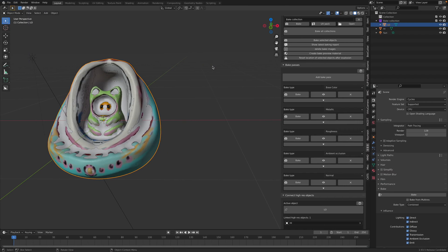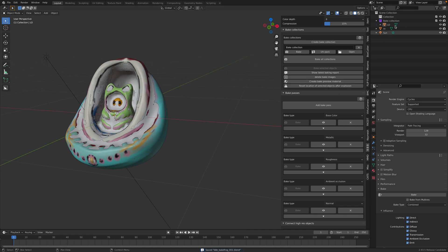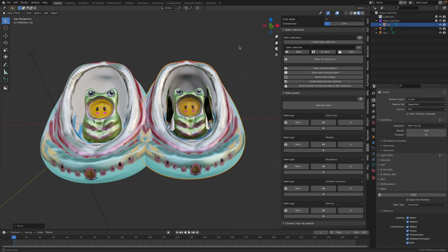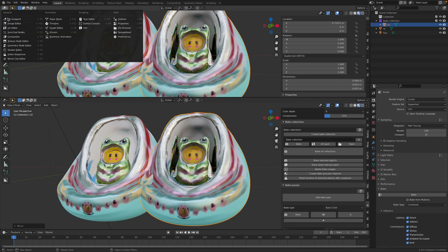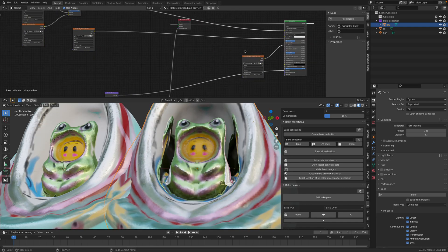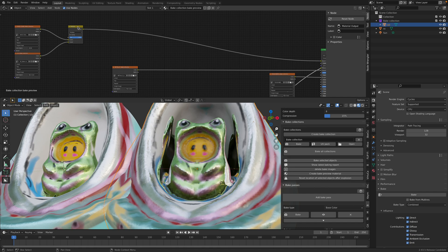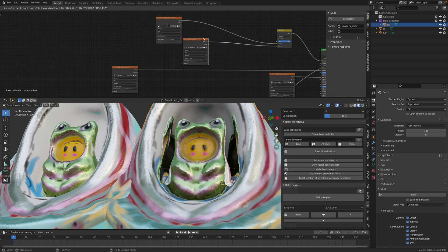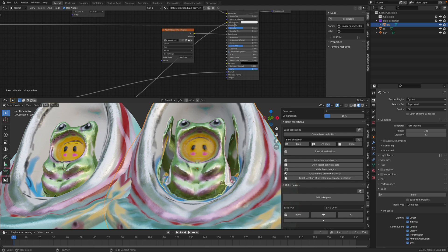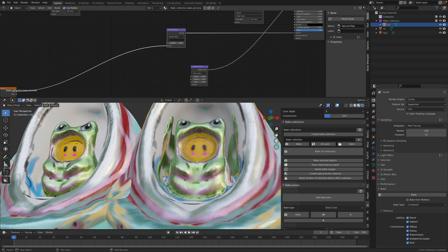Okay it's done, cool. So we can now create bake preview material. Select the low, create bake preview material. And we magically have our setup ready with the shader. Take a look at the shader that's being generated. So it's Principled BSDF with roughness, metallic already assigned. Ambient occlusion is multiplied into our color - nice. Specularity, normal - the normal is also being generated. We also have displacement.